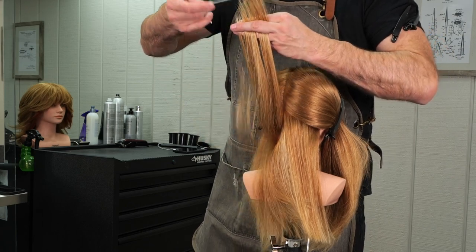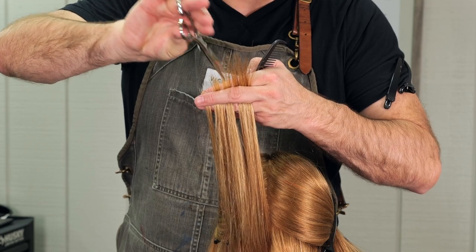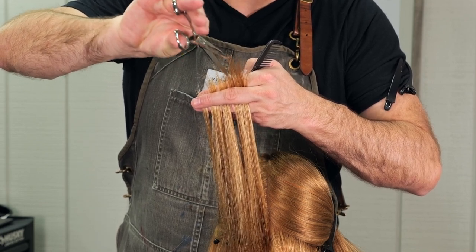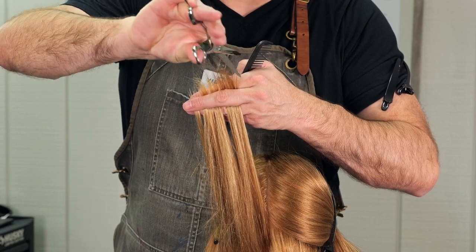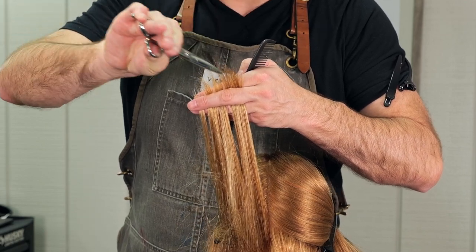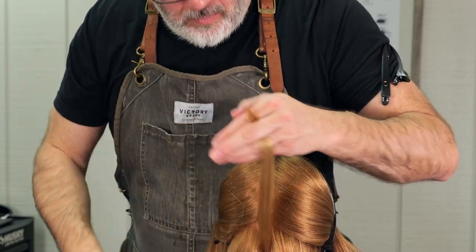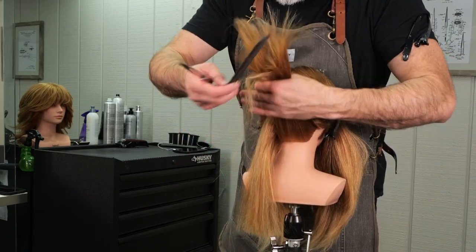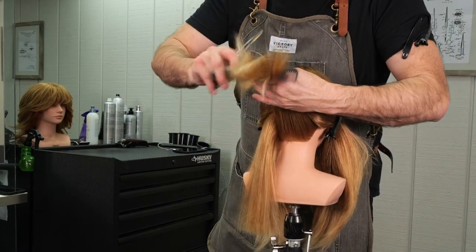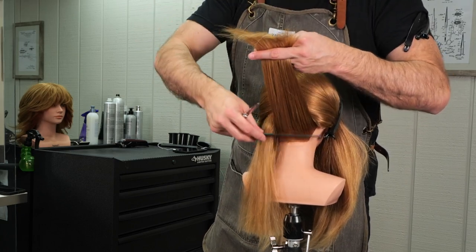Now I'm going to take this whole section of the nape, hold it straight up, and point cut the top layer of this section shorter — point cutting it just like I did on the bottom. By pulling it up and putting some invisible layers in the nape, I'll remove some of that bulk and give it a little more mobility and flow. This hair in the back of the head tends to get very thick, so I want to remove a little more by putting some internal layering in it.